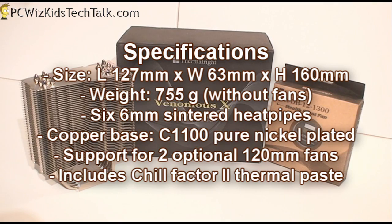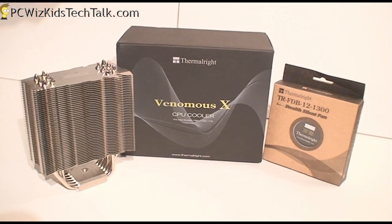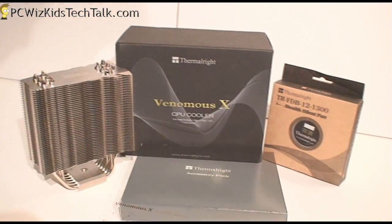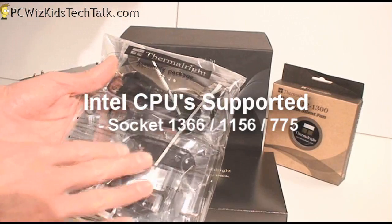You can install up to two optional 120mm fans on that, and it comes with a clip for that as well. Along with the manual, you're also going to get thermal paste. So that's very nice that they've included that.